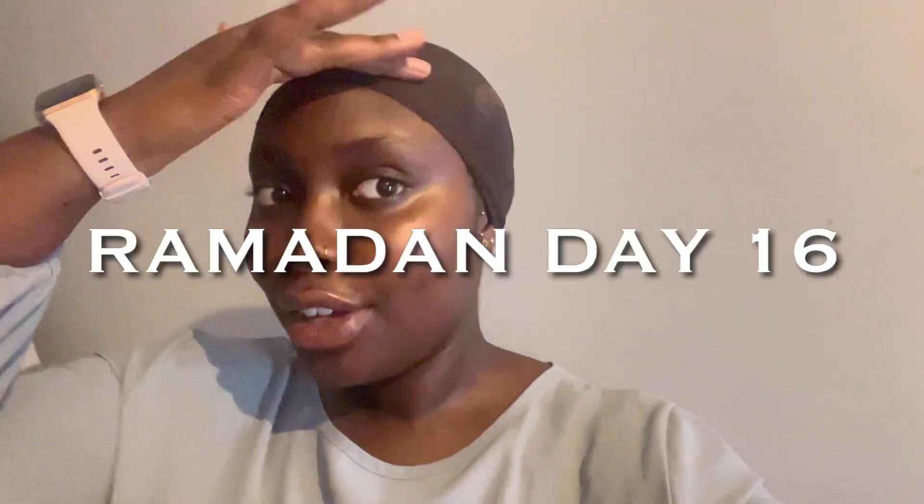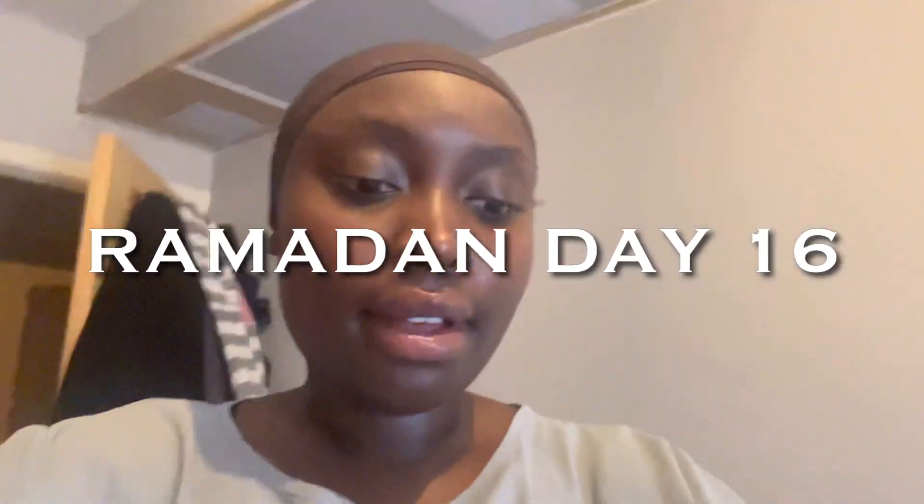Assalamu alaikum beautiful people, how are you guys doing? Ignore my wig cap. I am getting ready to go to Juma today. Happy Juma! So right now I'm going to do it — this is my outfit, you've probably seen this before. I haven't worn this in a long time and right now it's very much giving tight fitted, so before it gets tighter.